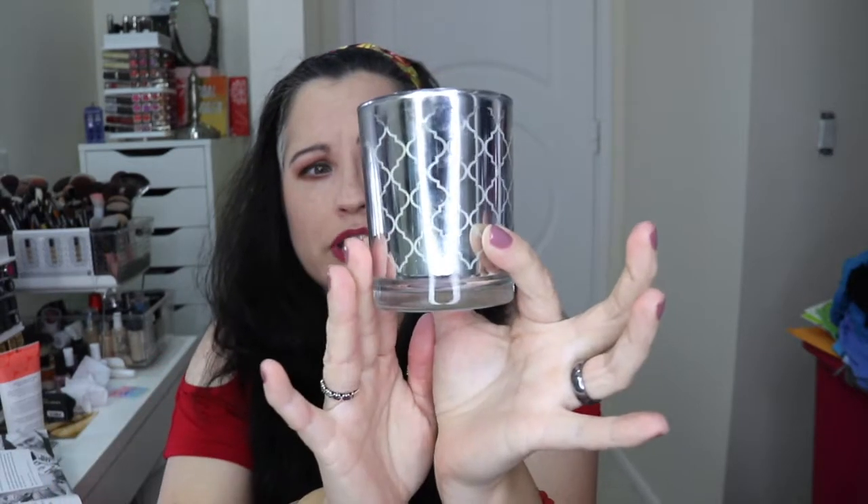Then we have a DL and Company Bergamot Wood soy blended candle. The packaging is so pretty — silver — and it smells really nice with a little spice from the bergamot. I'm really glad I got this one. The other option was gold with a blackberry nectar scent. This retails for $45.